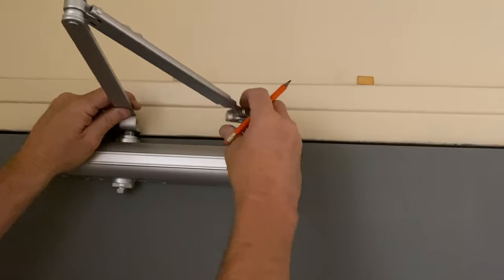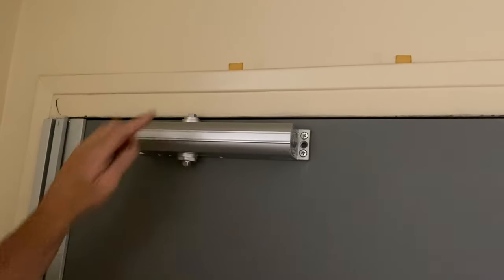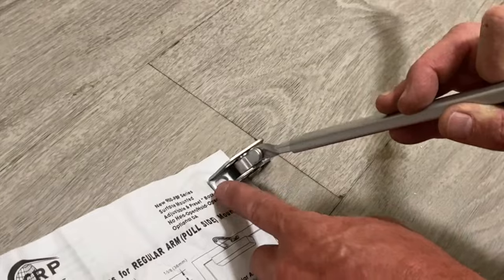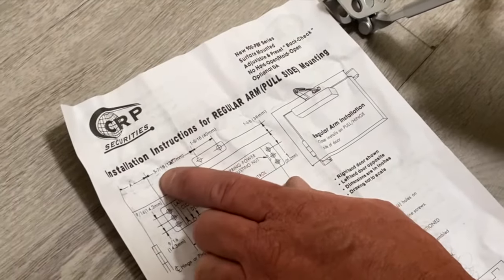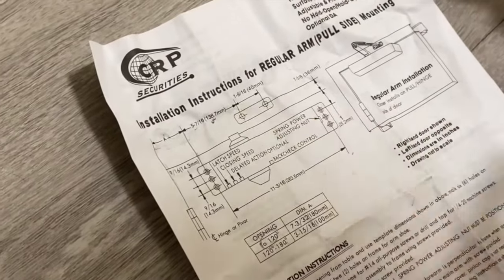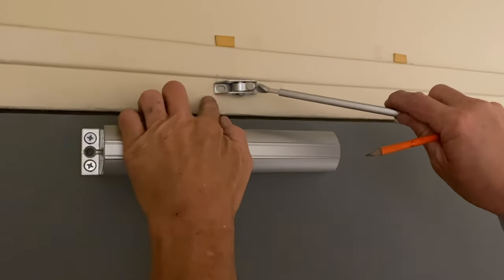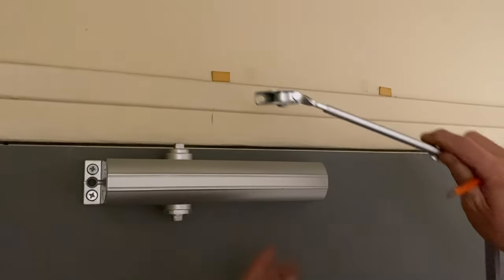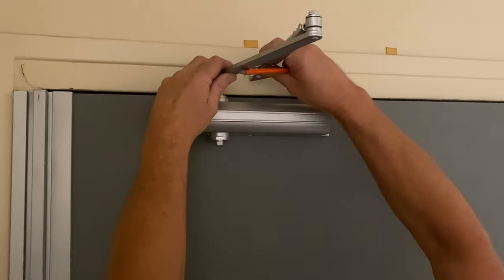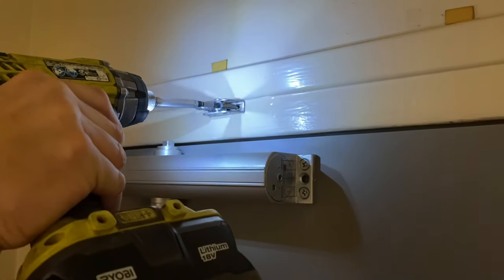Now we need to know where the arm bracket attaches on the frame. Going back to the instructions: from the door's top screw to the frame screw, the measurement is 5 and 7/16 inches — basically 5 and a half inches. We don't really care how far up and down it goes. From the center of the closer's top screw, measure over 5 and a half inches, and that's where the frame hole goes. Push it right up against the trim and pre-drill using the self-tapping metal screw.